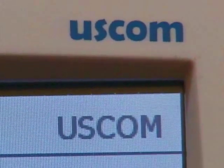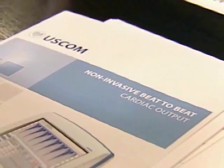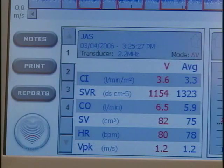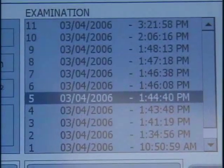ESCOM is the best non-invasive hemodynamic measurement system. The ESCOM device is a serial cardiac output monitor that uses continuous wave Doppler as a background technology. Doppler is completely safe, it's been around for over 30 years. This monitor can be used in all sorts of clinical environments, and it can be used on patients from neonates all the way to geriatrics.